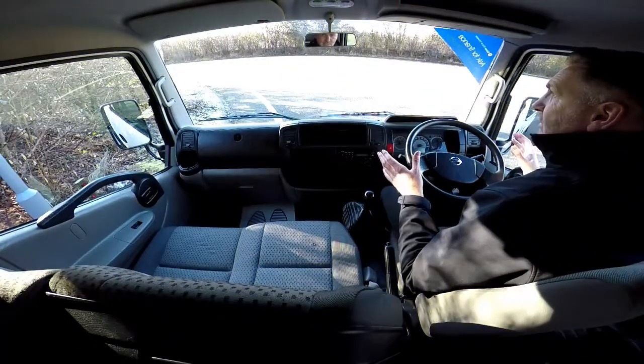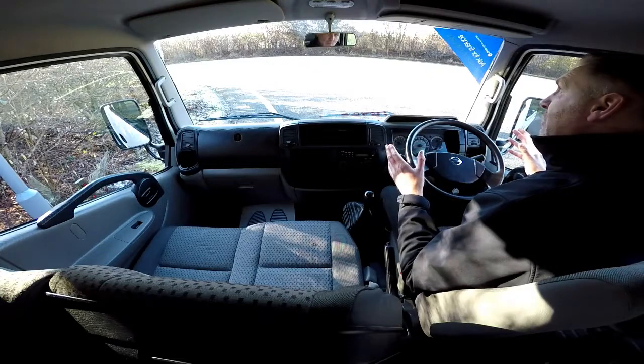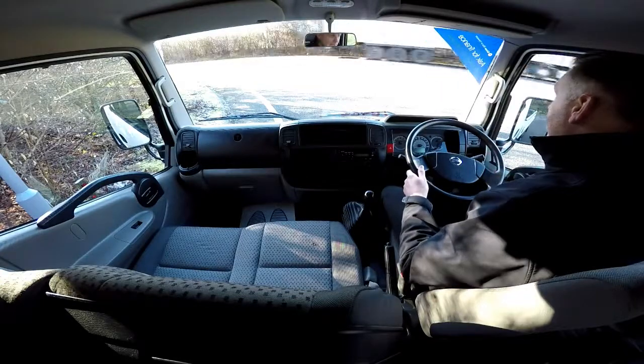This is now the final part of the video appraisal and the road test for a Nissan Cabstar short wheel based drop-side truck, where I'm going to be demonstrating for you today the gears, the steering, and the brakes.